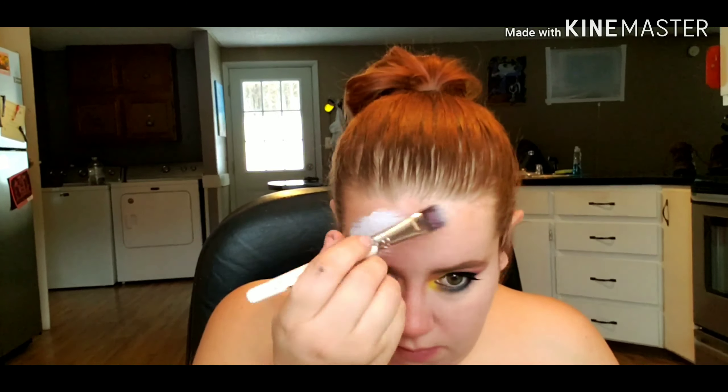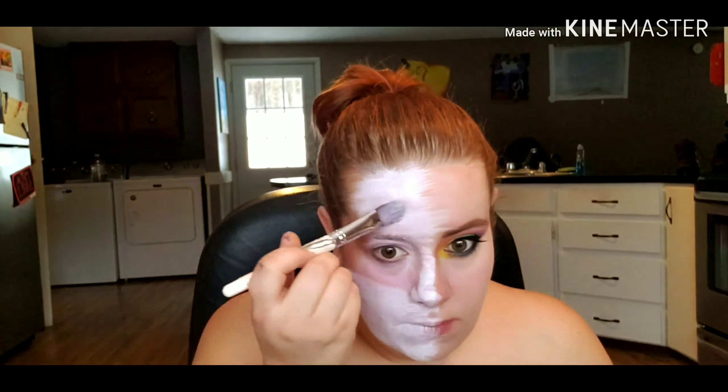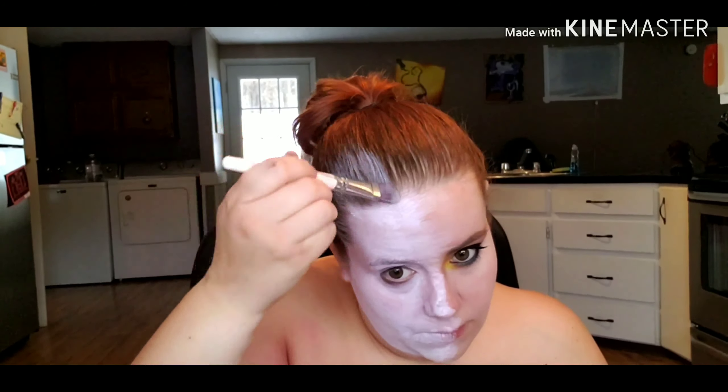Now I'm going in with a white body paint from Global Body Art and loosely stroking it onto that side of my body. I don't want it to look uniform — I want it to look streaky and painted on, so I'm going in very messily, filling in all the white and continuing down my chest.